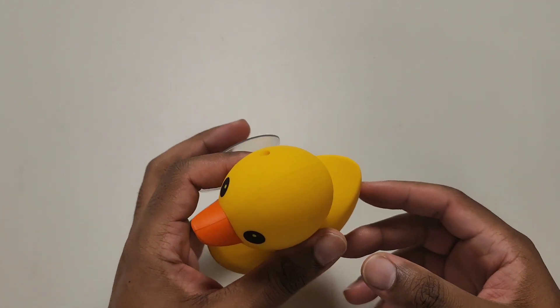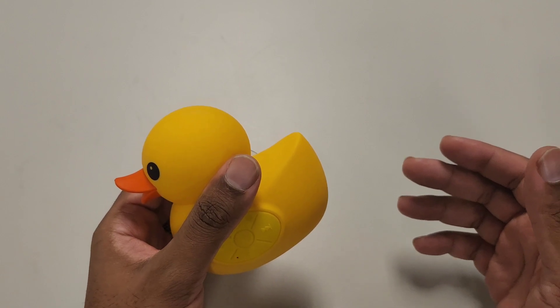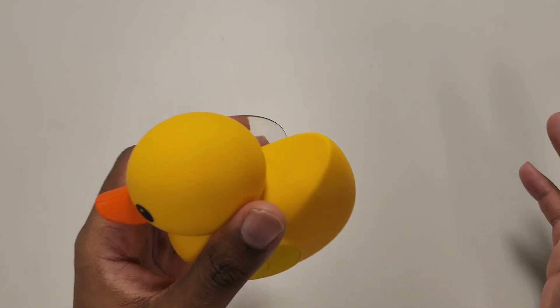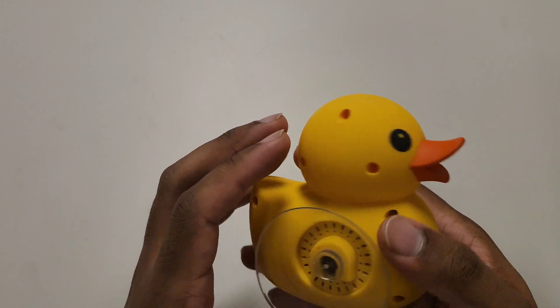This is more so made for people who want to be near water with it, but keep in mind it is a 5 Below product. I don't want you running into the ocean with it like it's a JBL or Bose product. Just temper your expectations — don't put this in the tub with you. That's my personal advice.